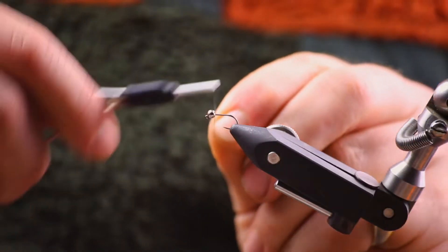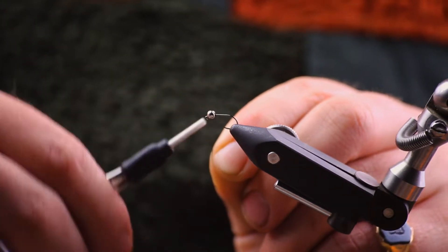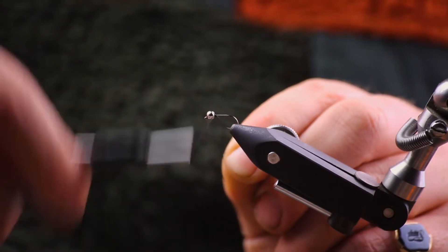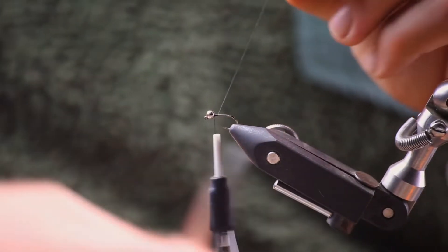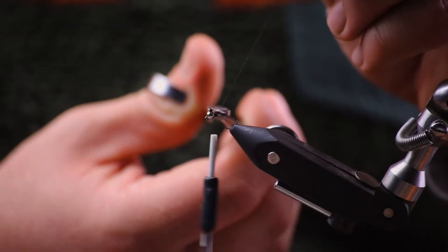So we've got a size 14 jig hook with a silver slotted tungsten bead. Other hooks and beads will do the job — this is just what we are using today. We've secured the bead in and we're going to snip off the excess very slowly.